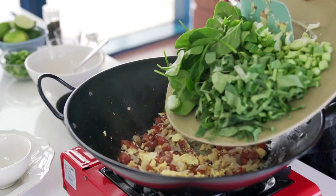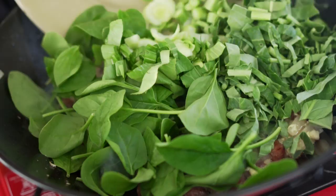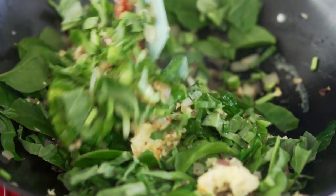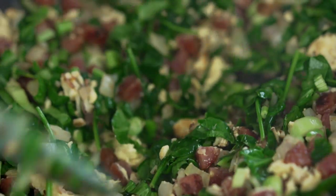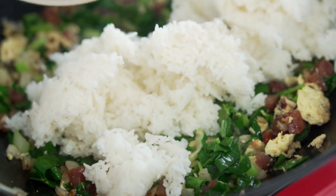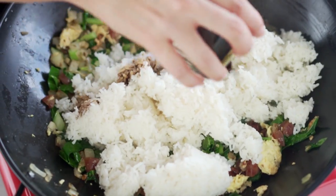And now for all the greens. It looks like a lot, but they'll really sort of smoosh down a bit as they cook. Mmm, it's looking so wholesome and lovely. Now it's time to add the rice — just some plain steamed rice, though you could use brown rice as well. Then add in the soy sauce.